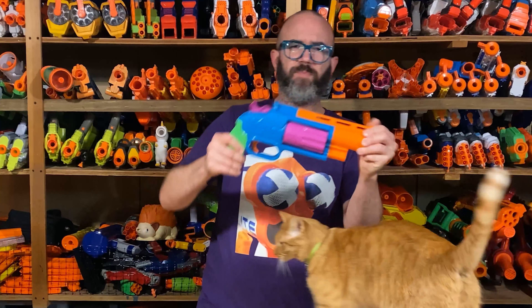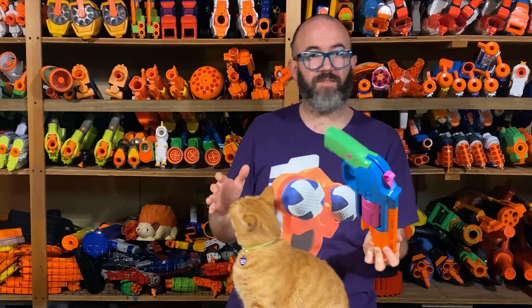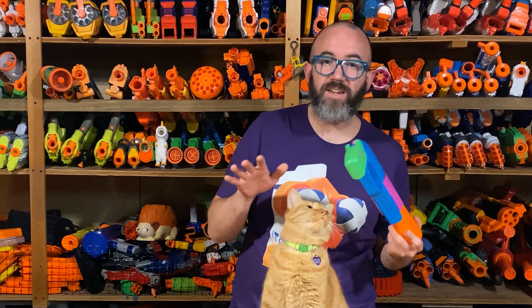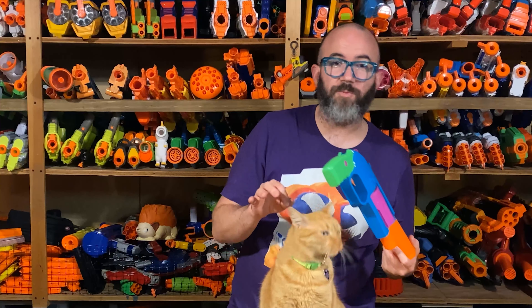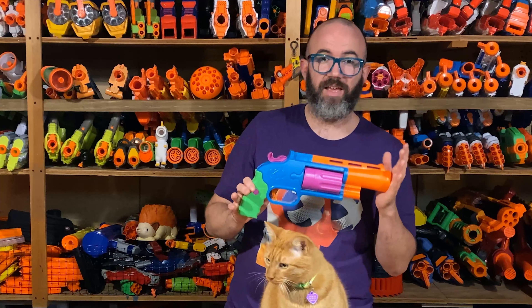All three of them loved the blaster and thought it was super fun to use. And despite the creakier, cheaper plastic, it felt big and powerful in their hands — plus they loved the colors. Just based on all of that, and the fact that it has a $10 price point for an eight-round revolver, I definitely recommend this thing for kids.